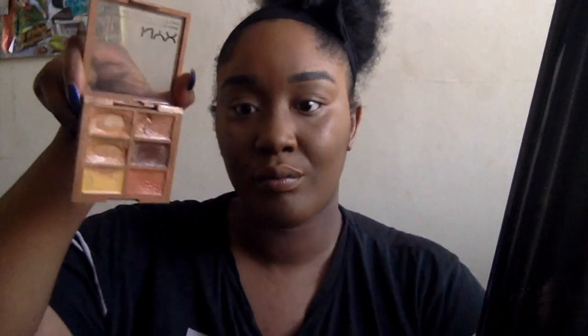Welcome or welcome back to Face With Tony. This week's video is focusing on highlighting, contouring and bronzing on dark skin.